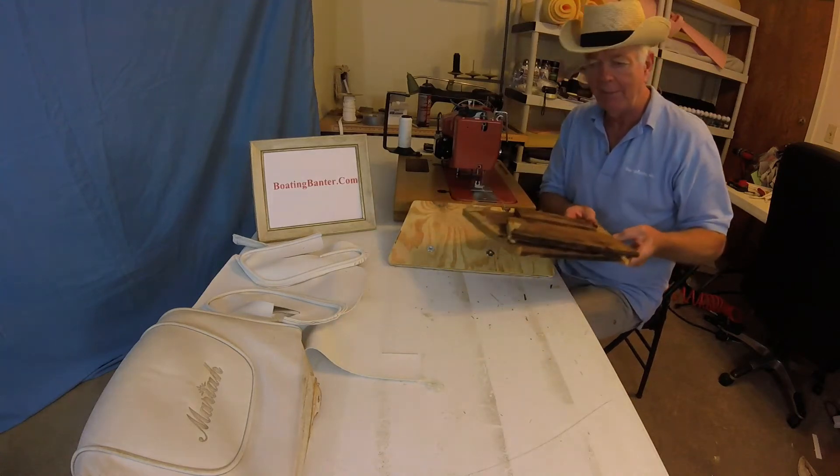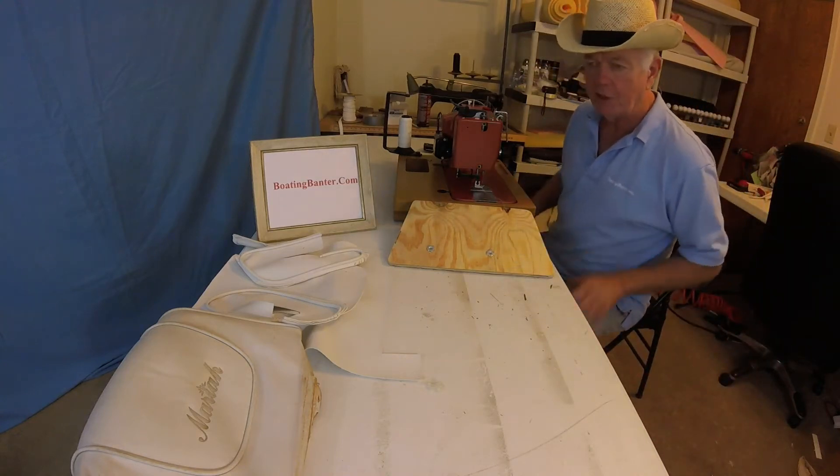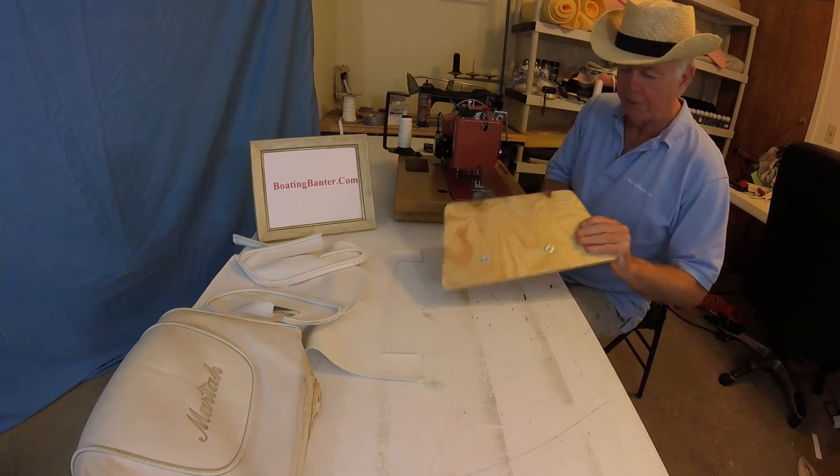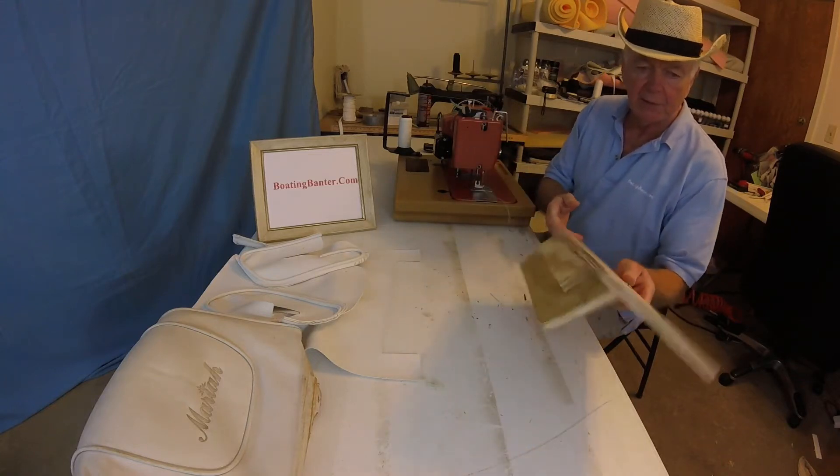If you have a Mariah boat, sorry for you. We'll try to do a little bit better job with this one. I think this is going to be nice, sturdy, and I think it will last.